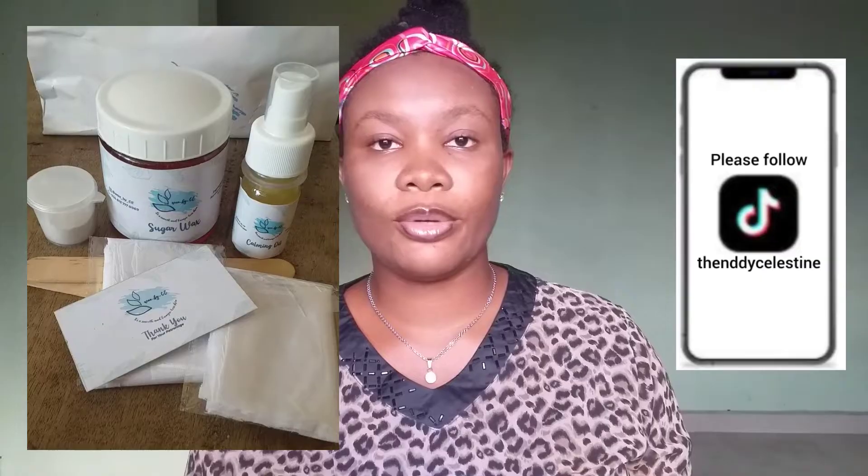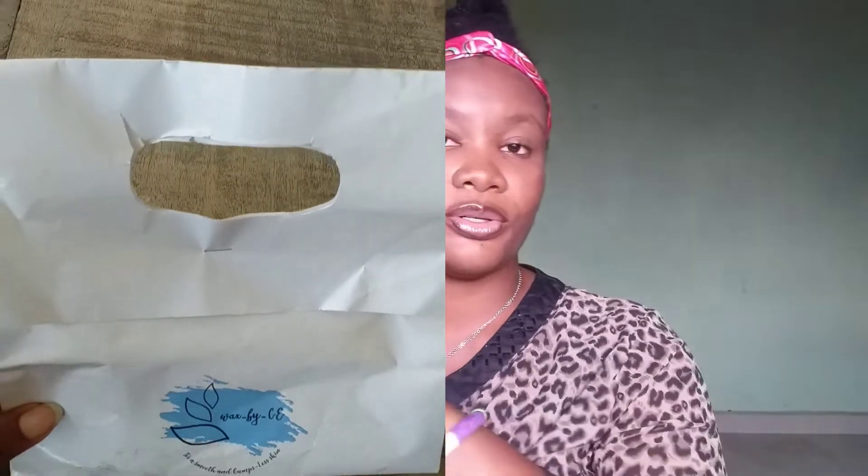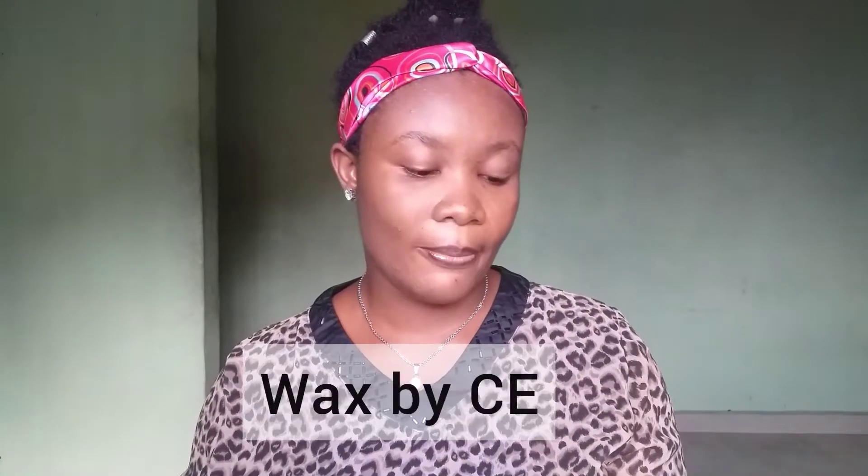Mid video I'll be sharing some clips that I took some days ago when I first got this brand and unpackaged the product. So let's start with the first thing in their little package. When it came, it came in a very nice white, nicely designed bag. They are Wax by CE.